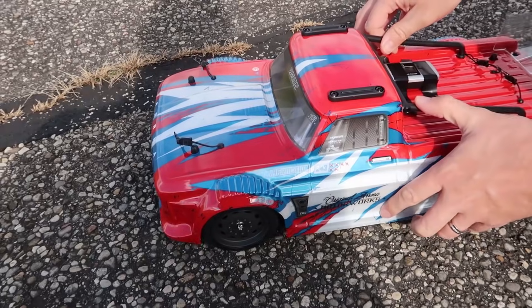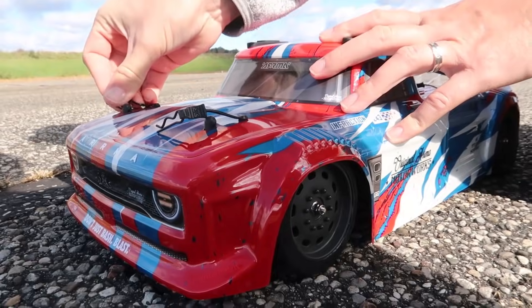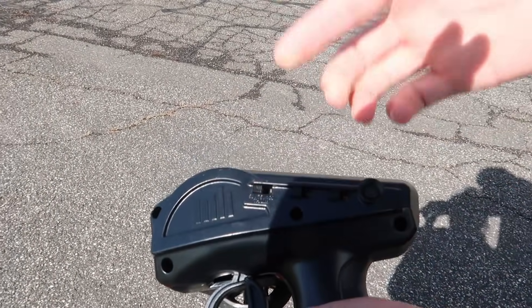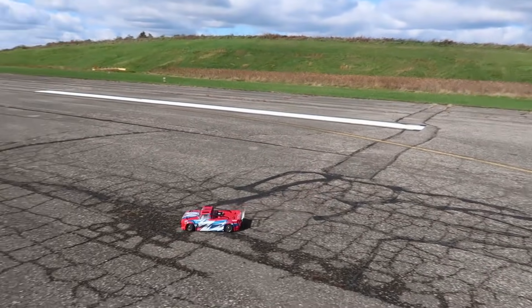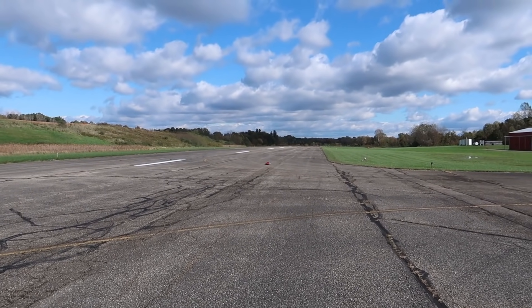There we go — 2S LiPo is in. Who thinks it's going to be faster, and how much faster? Let us know in the comments below. Someone recently asked why I start at 50% and work my way up to 100% for speed tests — worried batteries might be low by then. We've actually tested that theory before: it does not affect it at all. That's the beauty of LiPos — you don't really start losing voltage that early. I can already tell it's definitely faster on a 2S LiPo.